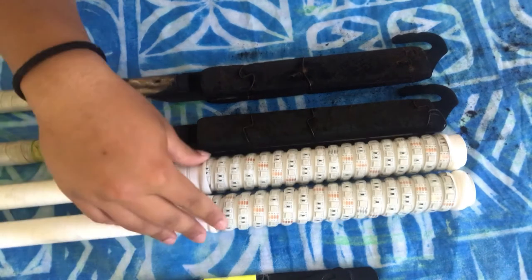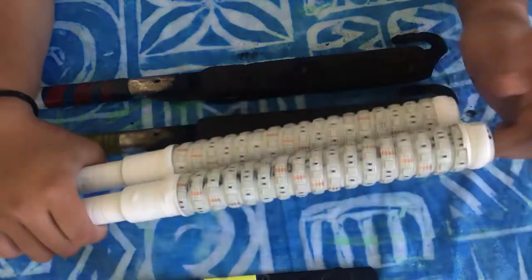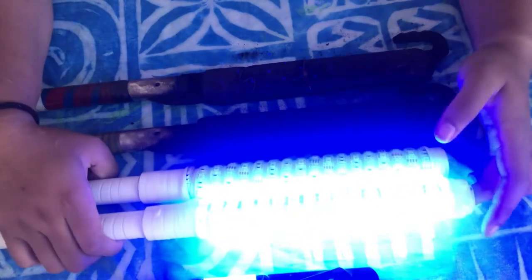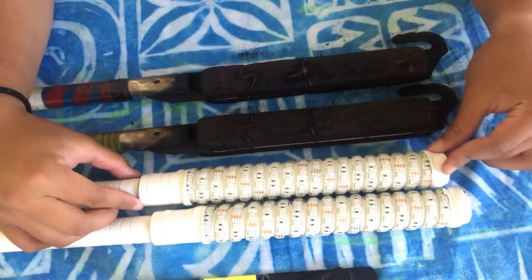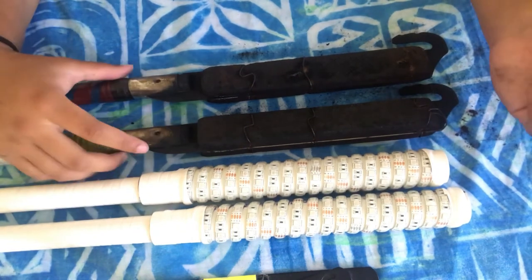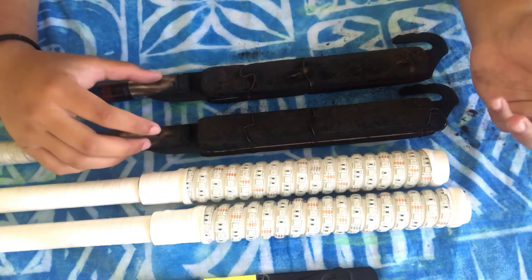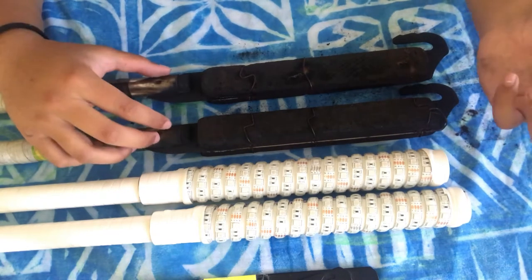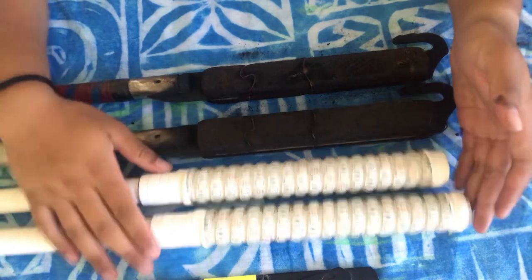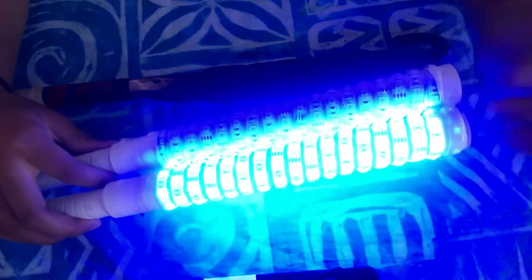Pros for the LED sticks: you can obviously use these if you don't want to risk burning the whole place down wherever you're performing. Pros for the fire sticks: when you light them up it's more mesmerizing to watch. Cons for fire sticks is burning things, and cons for the LED sticks is that it's not as mesmerizing as watching fire.